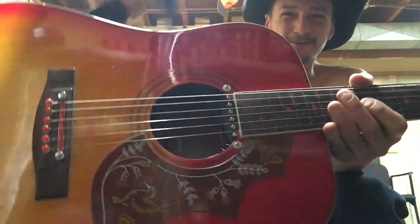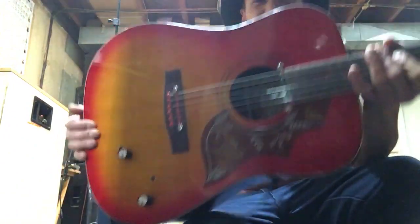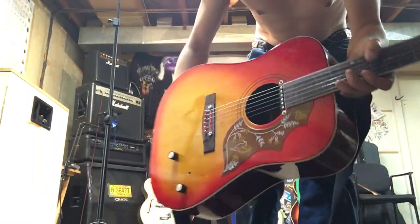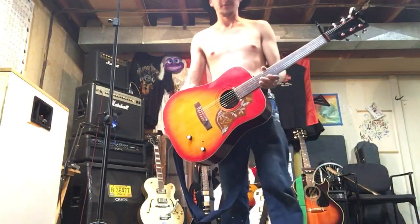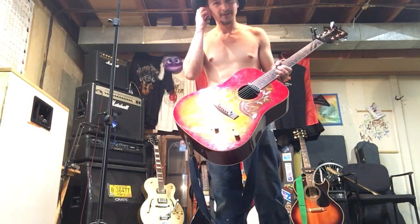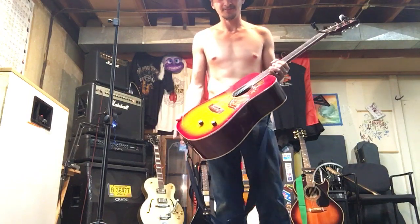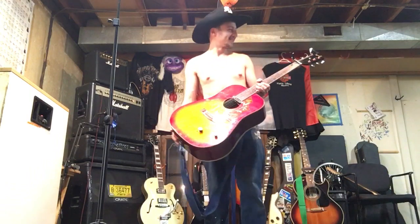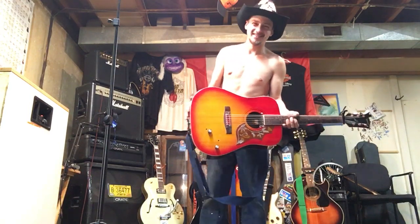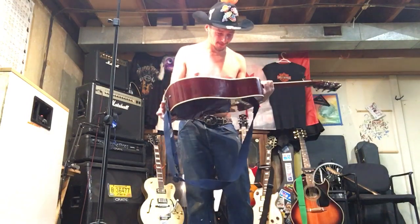I recently put a pickup on there. I used some old pots from an old amp that crapped out — I tested them and they worked good on the bench, but they don't seem to do anything other than add or remove a little bit of interference. You'd think it's a grounding issue, but I don't think it is because I grounded it pretty good. I got a little piece of steel in there.